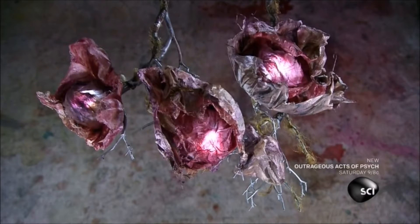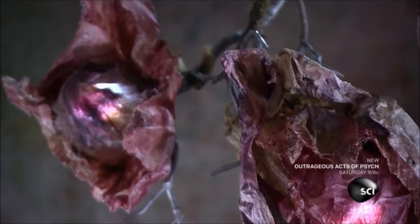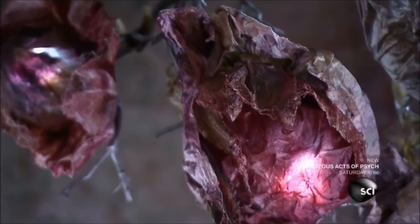This lamp doesn't have shades. Instead, it has natural looking silk flowers which conceal its lights. The lamp base is made of branches.